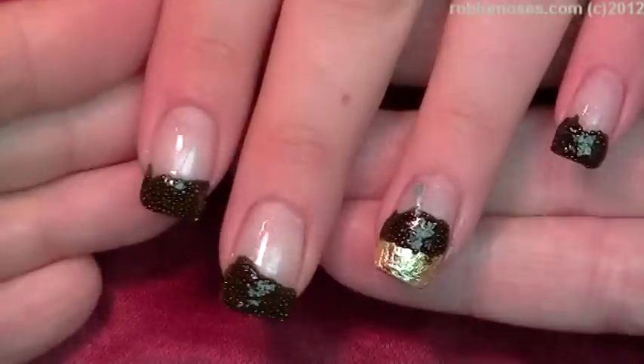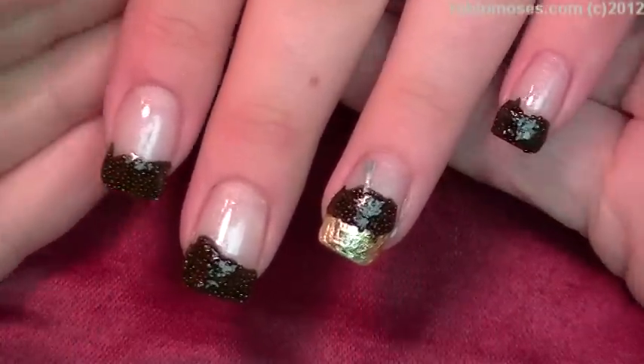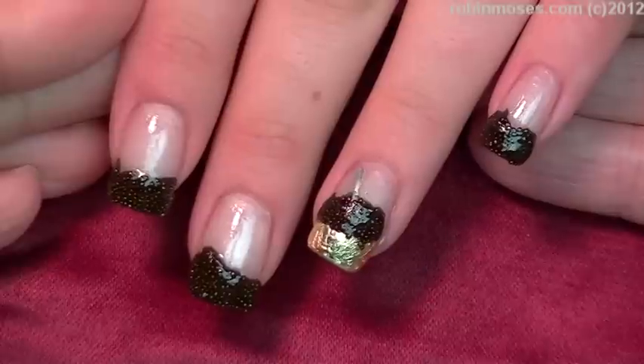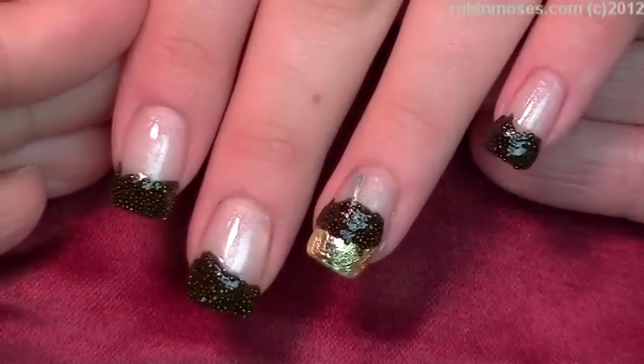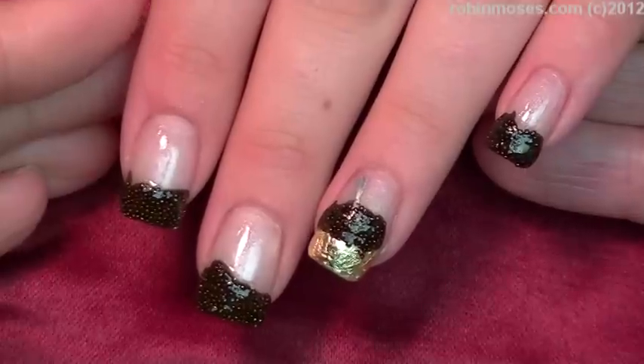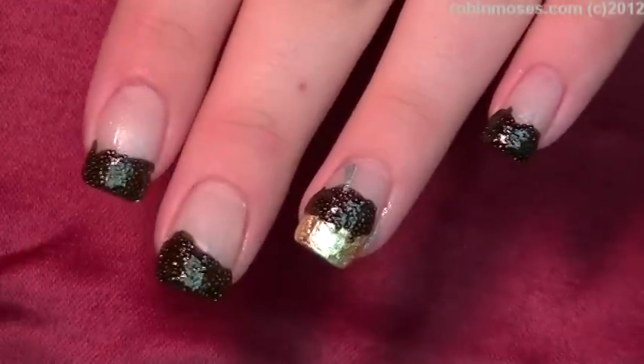So there's how you get your caviar nails. I hope you guys learned a lot. I upload every Monday, Wednesday, and Friday. If you like these, please pass these on to Pinterest, Tumblr, blogs, everywhere. And show me if you do them at Robin Moses Fan Page on Facebook. I will be back with more. Everybody have a great night. Bye!